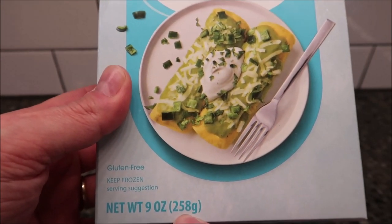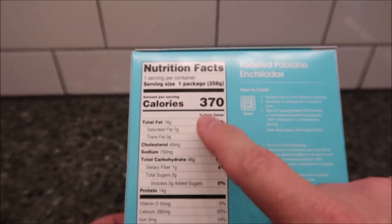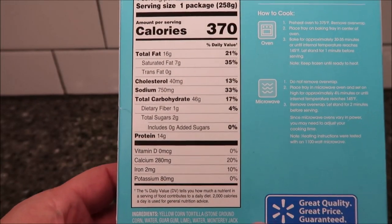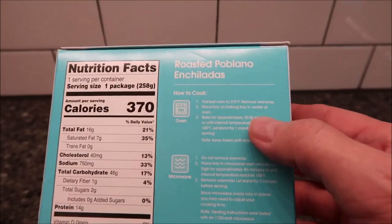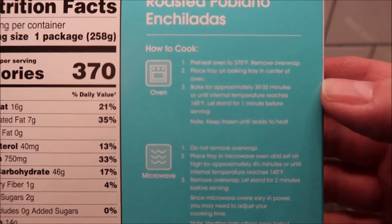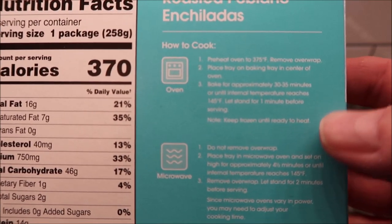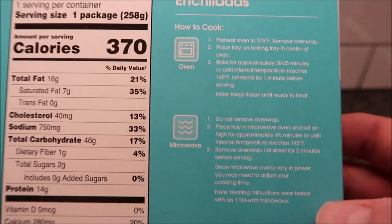It's nine ounces or 258 grams for the meal — 370 calories, not too bad. For cooking, you can do it in the oven; directions are right there, though they're tiny white text on blue, probably not the best color choice but readable.